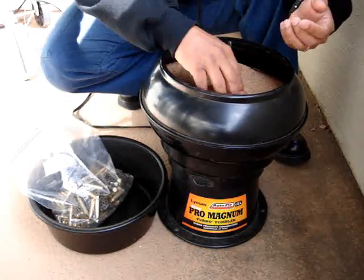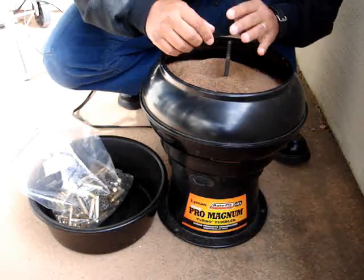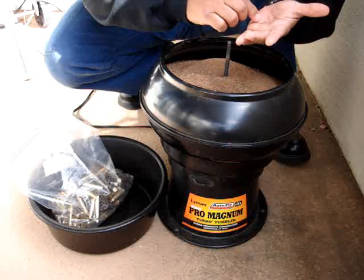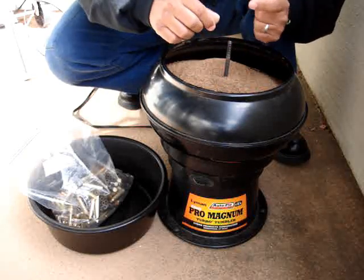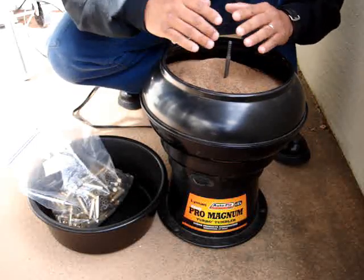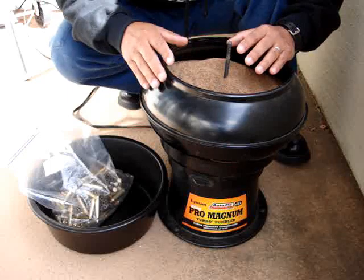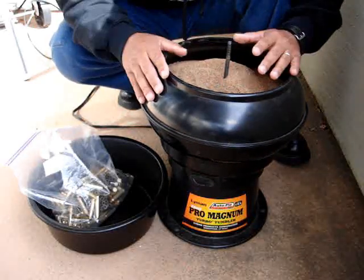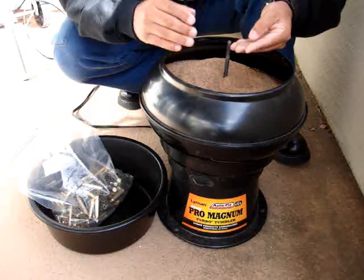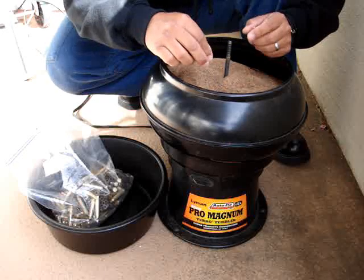I like using walnut media. Some people use corn cob — I use walnut. If you look at walnut under a dissecting scope, you'll see it's a lot sharper, harder in consistency, and more abrasive, so it's a quicker cleaner. Some people will debate and say they do billions of rounds and swear by corn media — that's fine. But look at the corn media and the walnut media side by side and see which one is sharper and more abrasive, which one is less absorbent, and you'll know which one lasts a little bit longer as well.